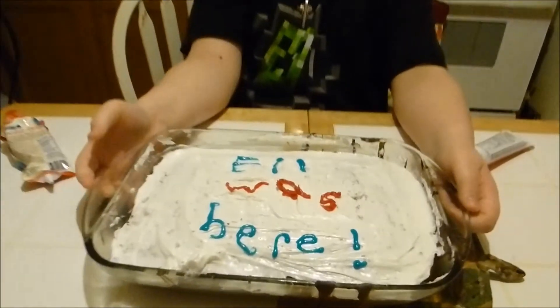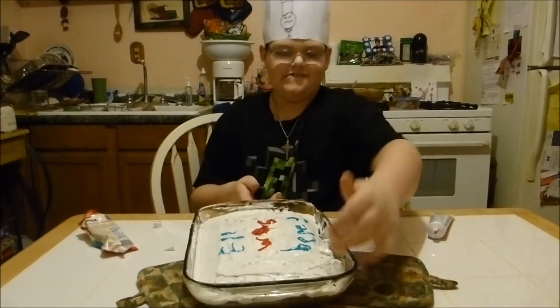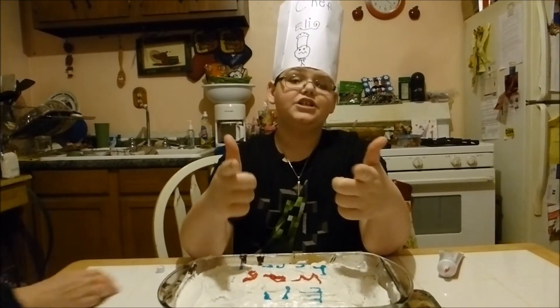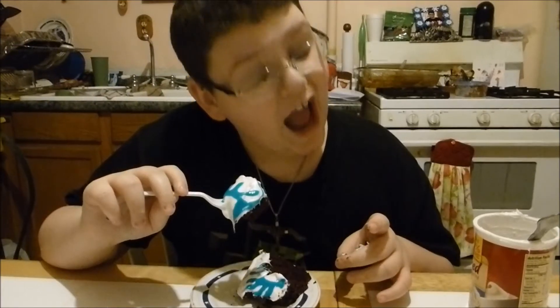Here's your masterpiece — voilà! This is beautiful. And after these messages we will be right back and we will eat.